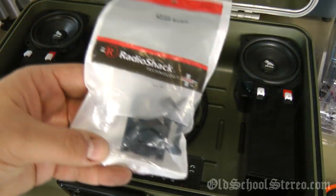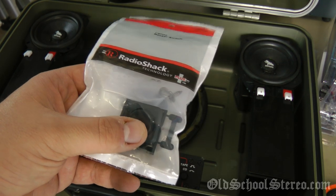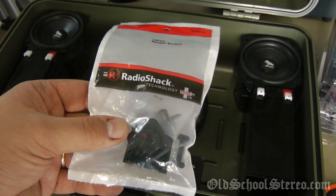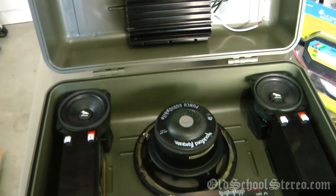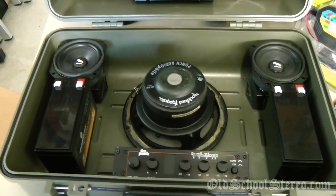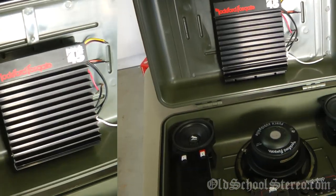I also picked up a 12-volt 25-amp lighted rocker switch from Radio Shack for about four dollars — this will control battery power going to the entire system. The other component I'm not showing right now is the tri-mode crossover. I'm not sure which one I'm going to use yet, but I have several to choose from and I'll let you know which model when I get to that point.